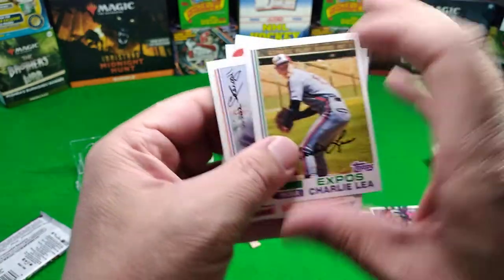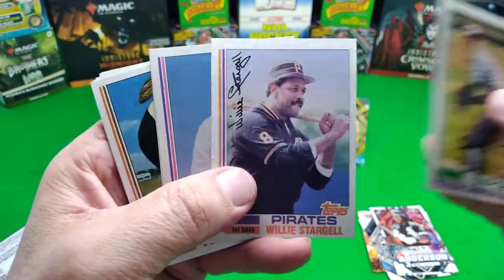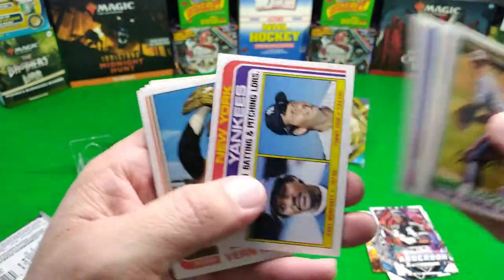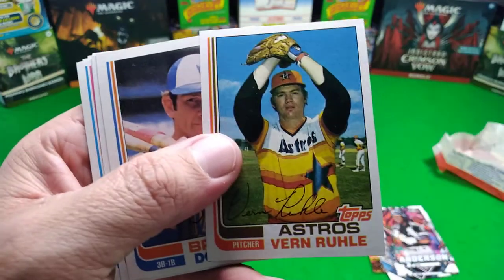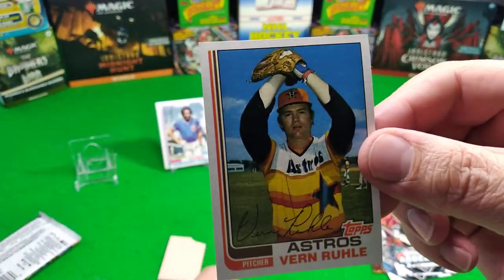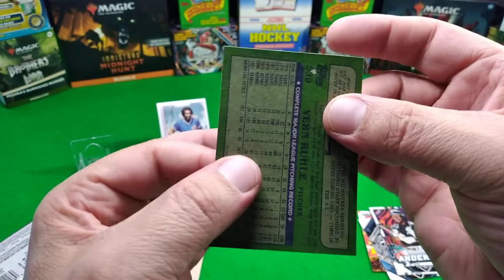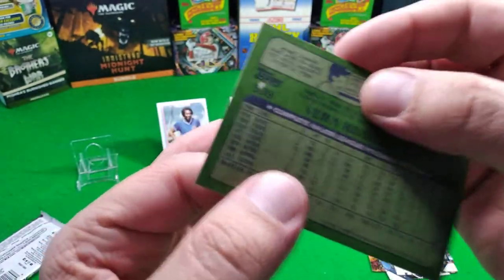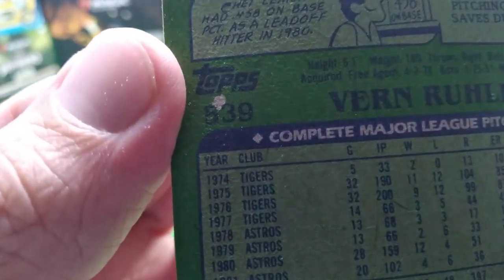Well, I'm gonna have to look at the centering and then look at the pops, because if there's low pops and I got good centering, I gotta send it in - because then I might have the only 10 in the world. The only 10! Look at that - look how beautifully centered that card is.